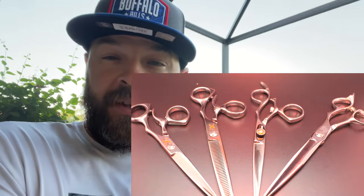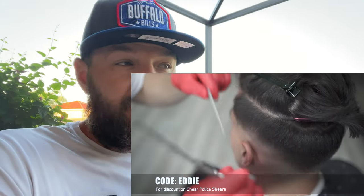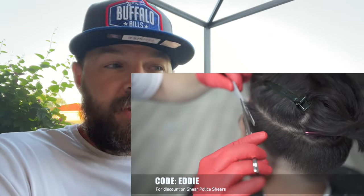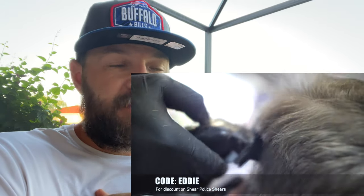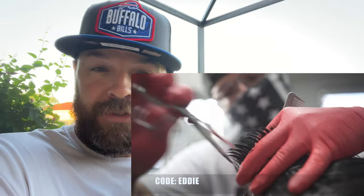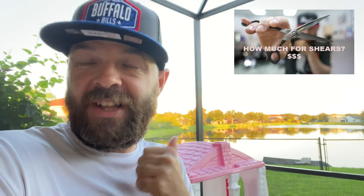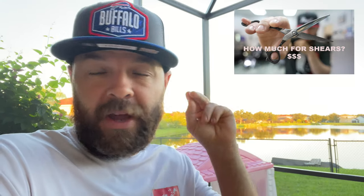I want to say thank you to you guys for helping me get to 100,000 subscribers. Everybody hit like and drop a comment and you will be entered for a chance to win a pair of shears — I'm only sending these to the USA, sorry. I'm going to send out a pair of Sensei shears from Shear Police, due to the fact that they blessed me with those Mitsutani's in the last video. Like, drop a comment, be subscribed, and you've got a chance to win. Good luck everybody — I'll see you guys in the next video.